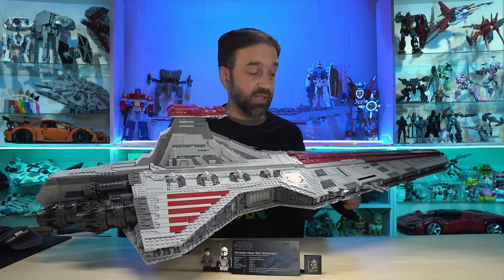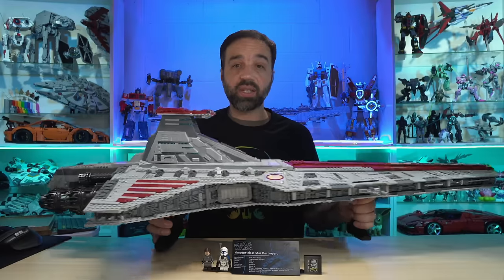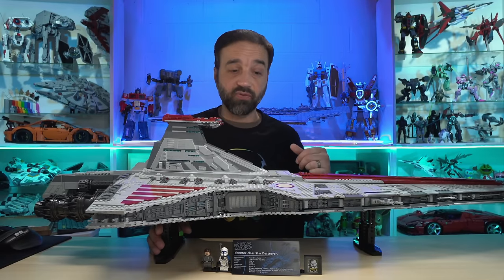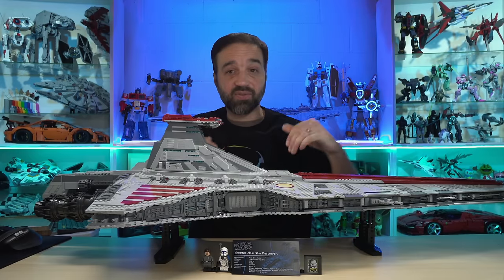Also, having the shape that it does, it can be displayed in some places on half-height bookcases and that sort of furniture that doesn't have a tremendous amount of depth to it.